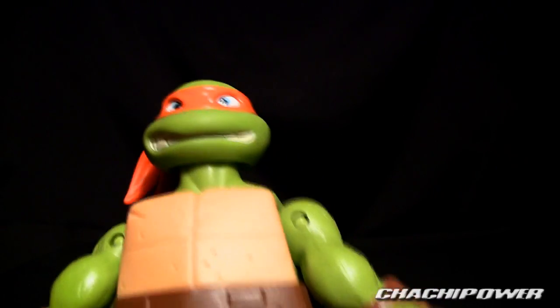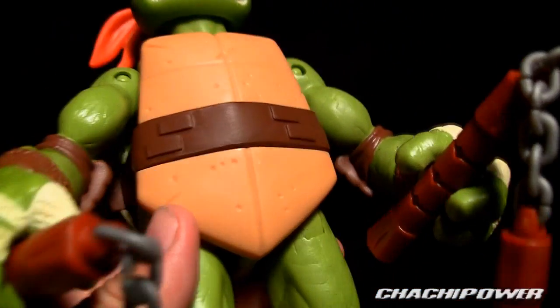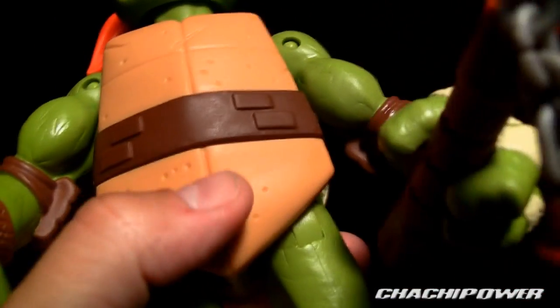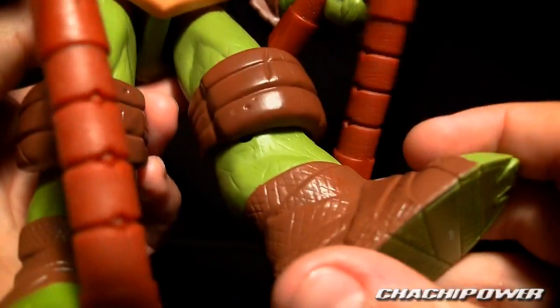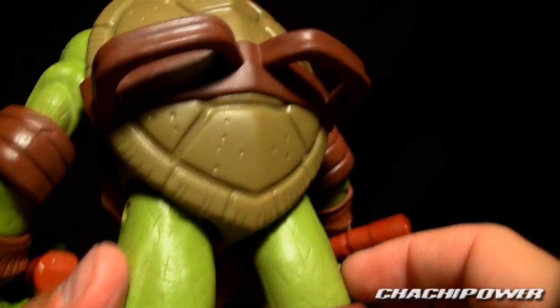Taking a close look at the detailing — there's not a lot of painted detail. Most of the detailing work is in the actual molding. You'll see it's got the pitted chest, creases on the muscles, and the scars. Nicely done, not too bad.